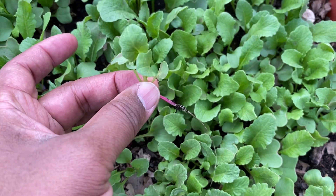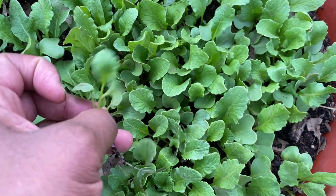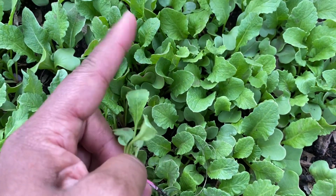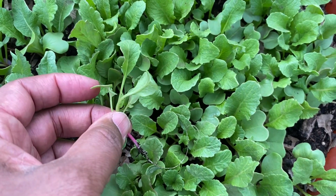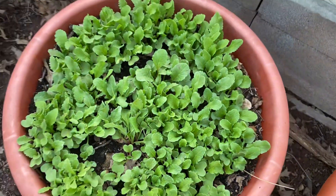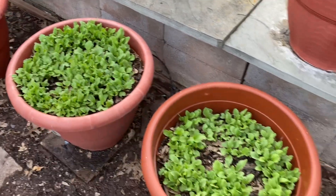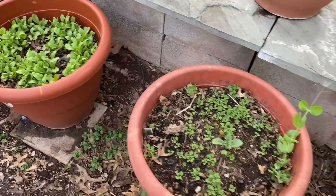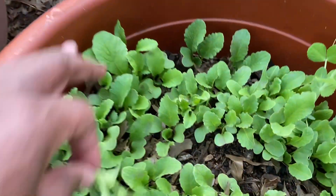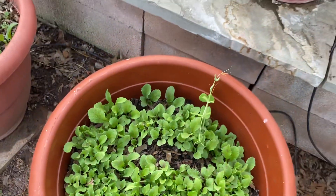We eat the tender leaves, which are extremely tasty. Another thing we do is when they start to go to seed and form their seed pods, we eat the seeds out of the pod — it is delicious, you gotta try it. Hopefully we'll let these grow instead of bringing them to our table, but this is what your radish looks like. Look at you, big boy — you look so good. Talk to you guys later, bye.